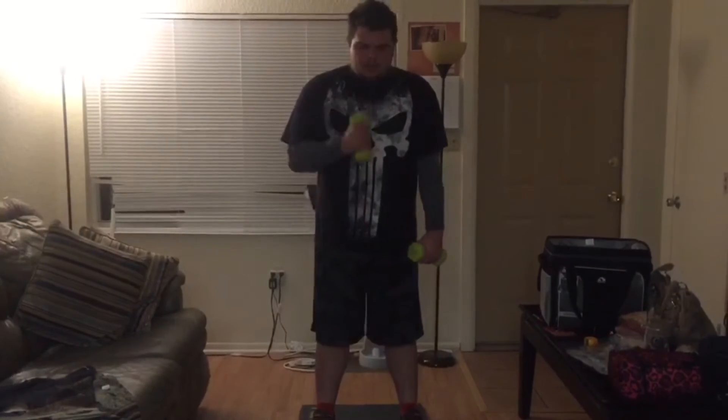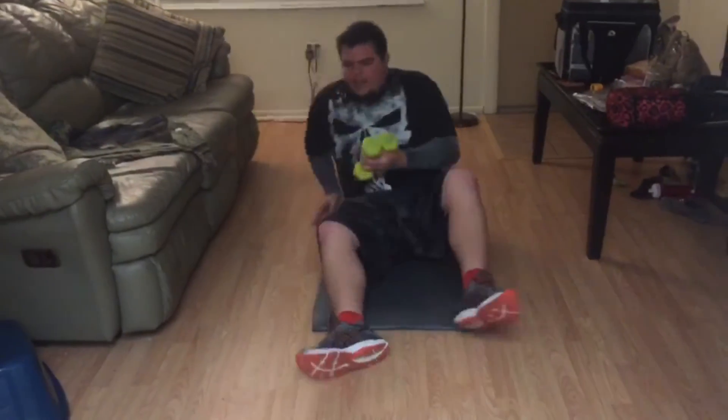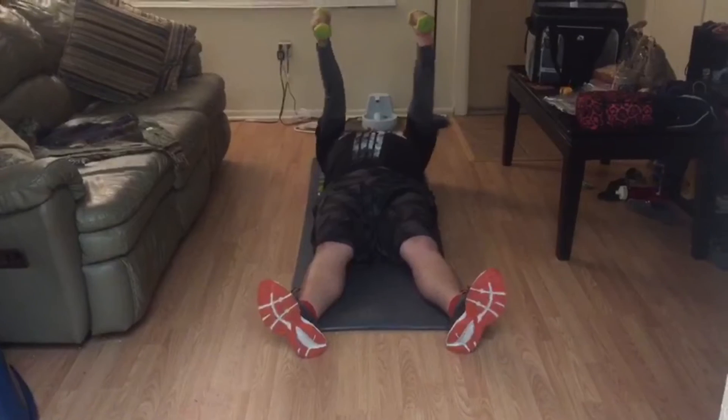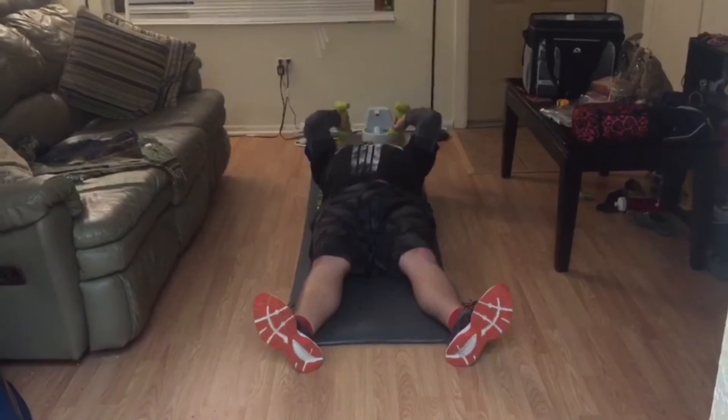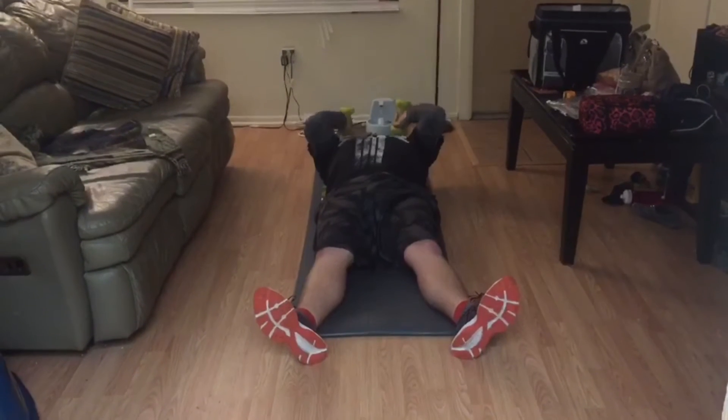So you're gonna do 100 per arm, and then immediately get down. I'm on a yoga mat but you can do it on the floor. You're gonna immediately get down on your back and do skull crushers, which are holding your arms up and bringing the weight down to your ears, up and down to your ears. And you're gonna do 100 of these.